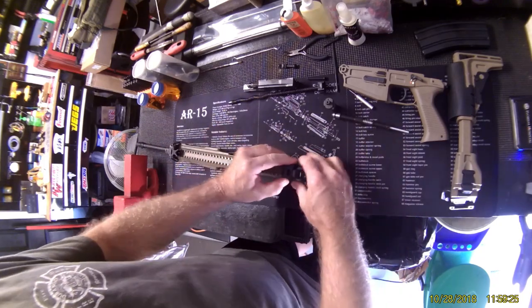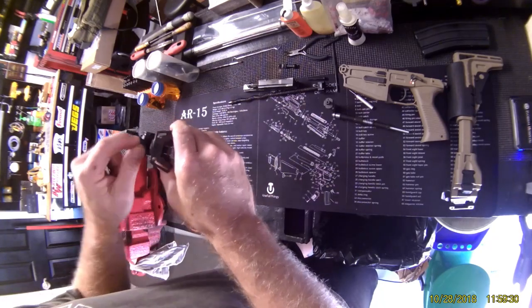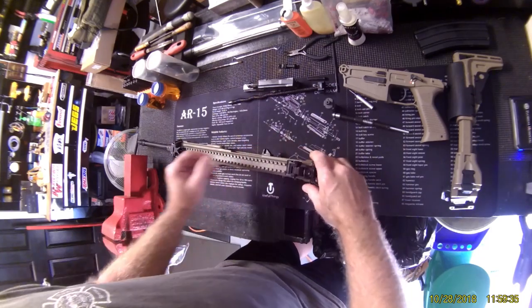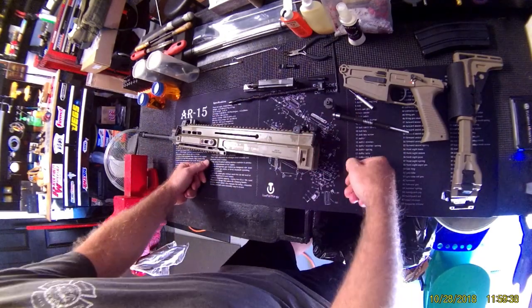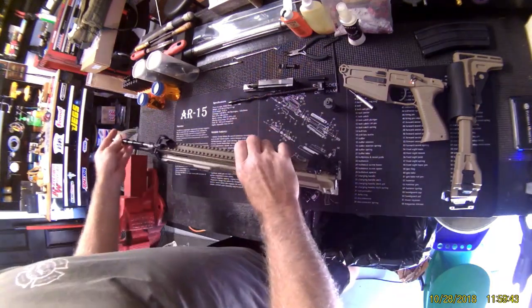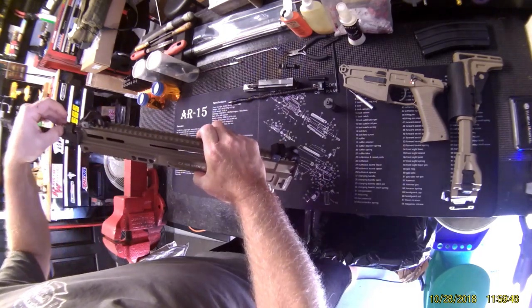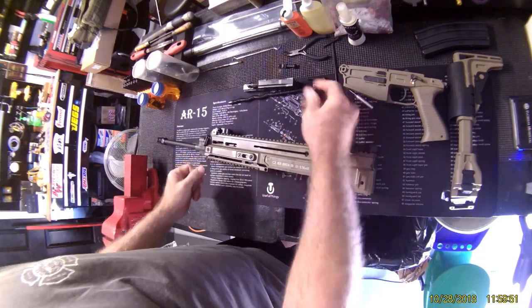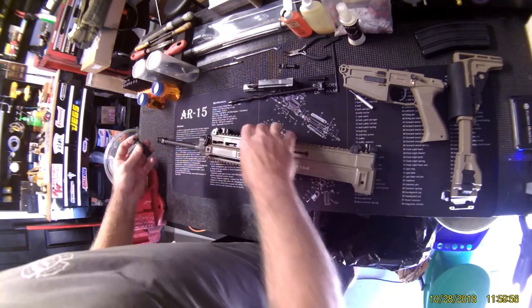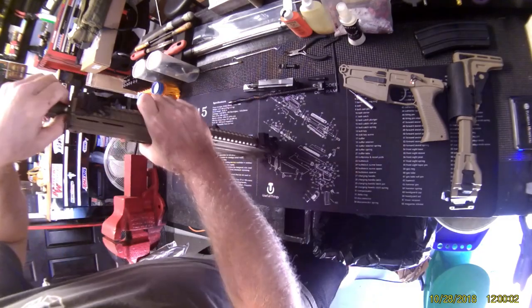Sights are completely adjustable — target sights at 25 and 50, or just a peep. It really is a great shooting rifle and everything is just so well made. Assembly is just as simple as disassembly. There's a slight recess to get things in, but it doesn't get much simpler than that.